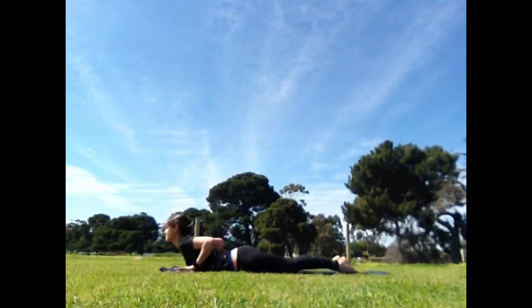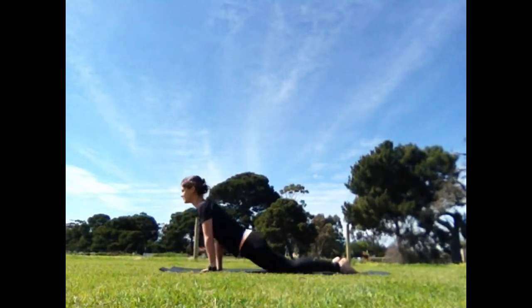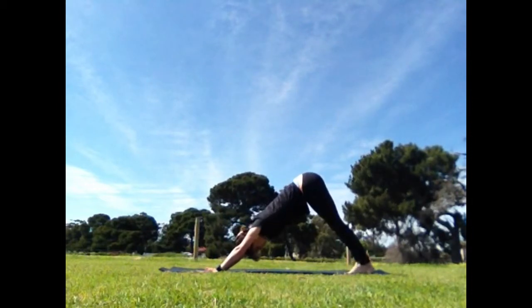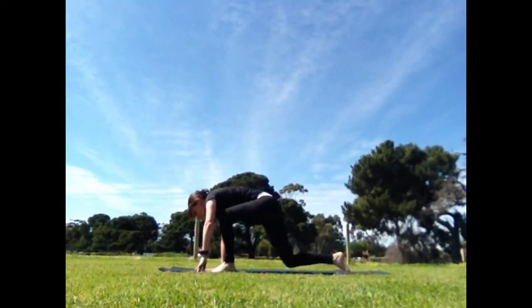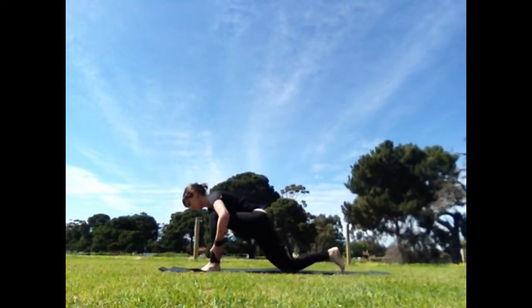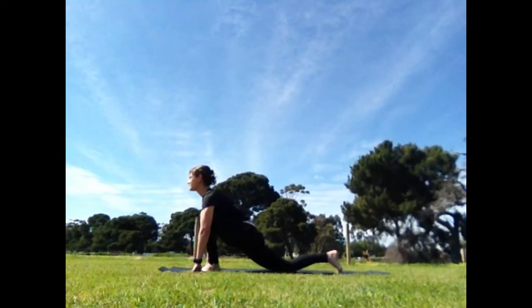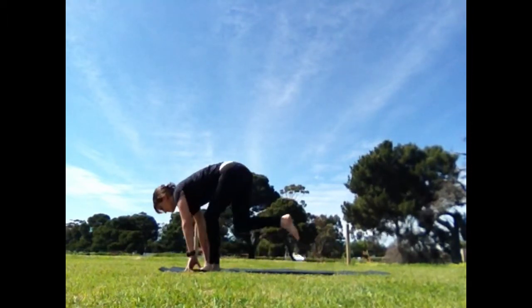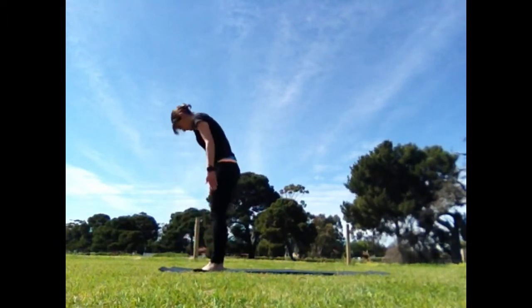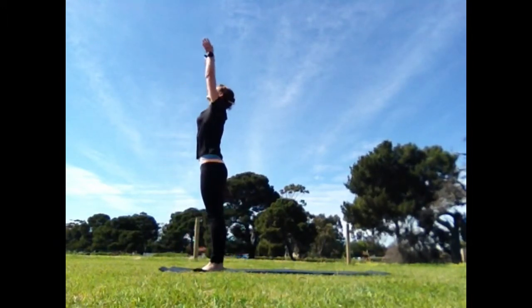Inhale, use your arms to lift you up, bring the hands back, lift, tuck the toes, downward dog. Inhale, step the same leg forward. You can release your hands from the floor or use your hands to reposition the foot. On the next exhale, forward bend. Soft knees, inhale to rise up, reach the arms to the sky.